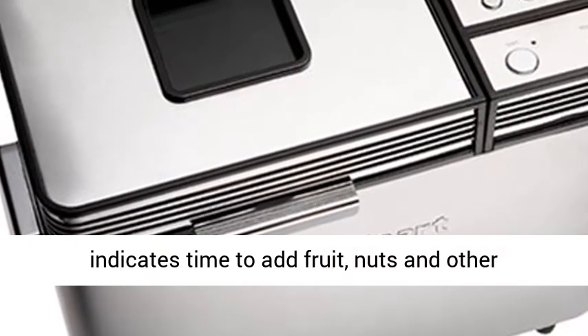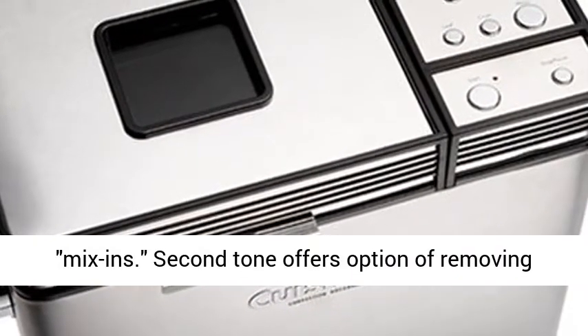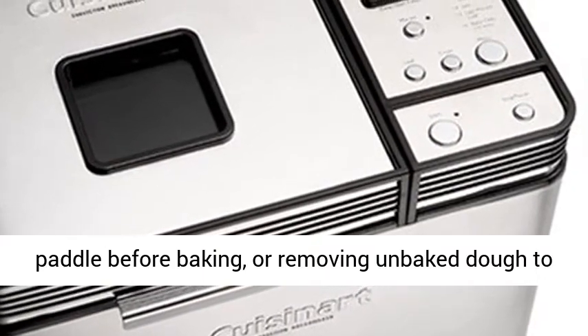An audible tone indicates time to add fruit, nuts, and other mix-ins. A second tone offers the option of removing the paddle before baking, or removing unbaked dough to shape by hand.